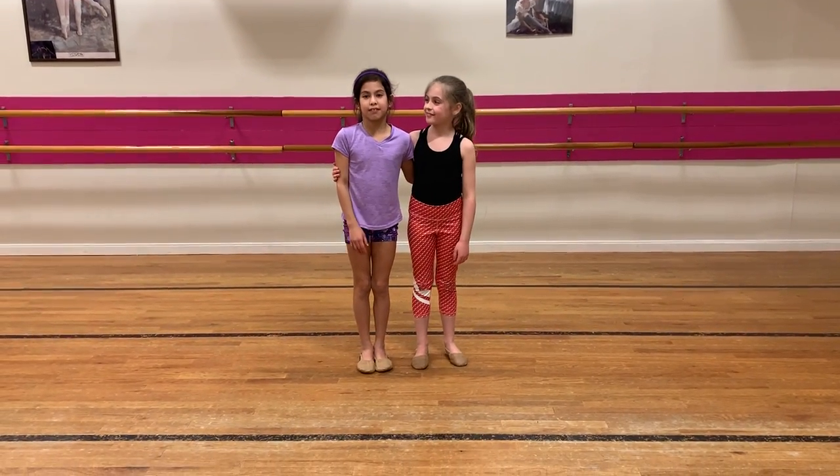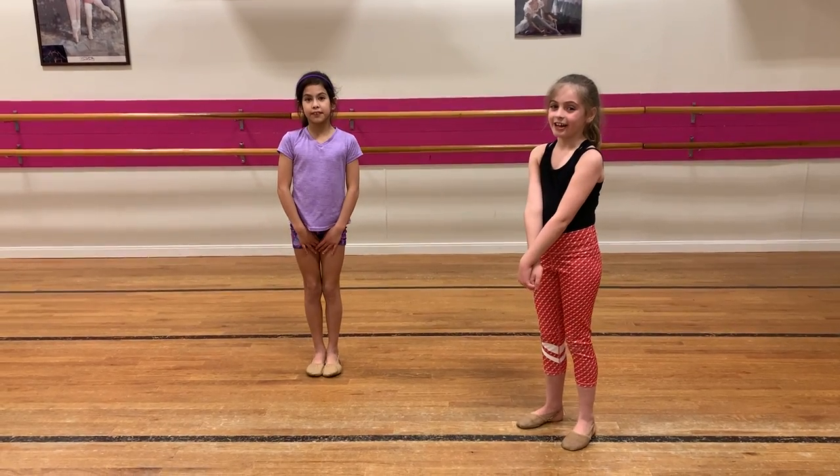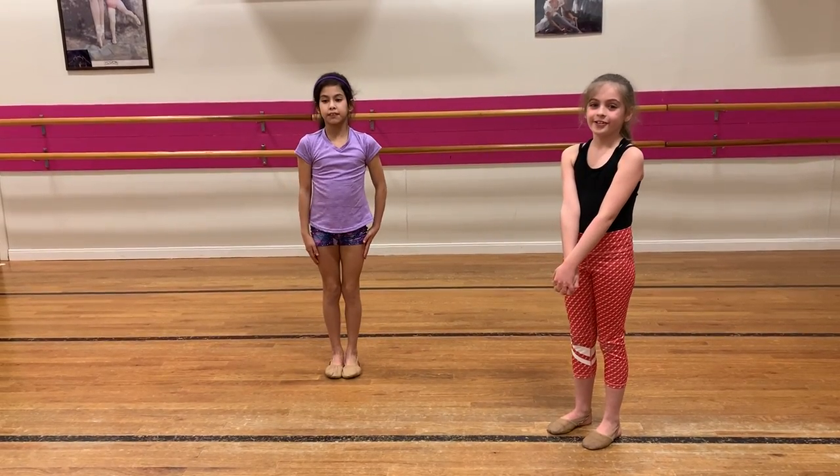Hi, I'm Avery. This is my friend Kim. Today, we're going to show you how to do a coffee jogger that looks like this. We're going to show you how to do this awesome tip-top moving steps.